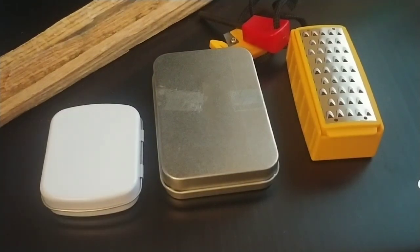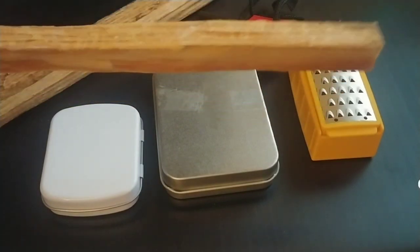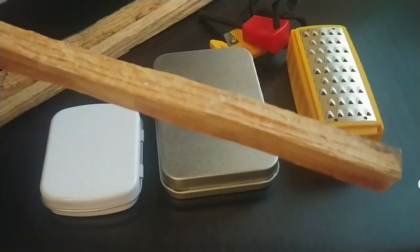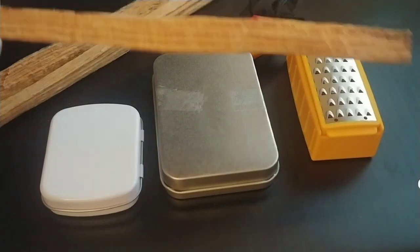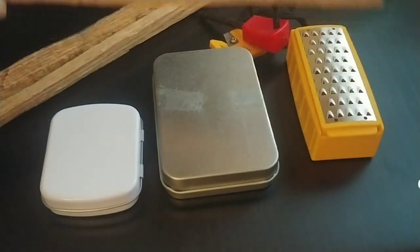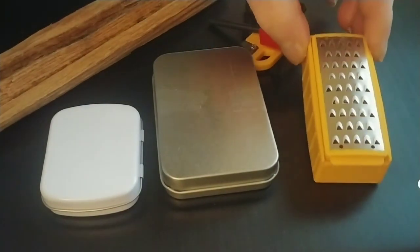A couple years ago I put out a video on responsibly harvesting fatwood. You can buy fatwood from the store — it's relatively cheap. I'll link to that video above and also link to some other fire starting videos. But I wanted to talk about this Smith's Tender Scraper.